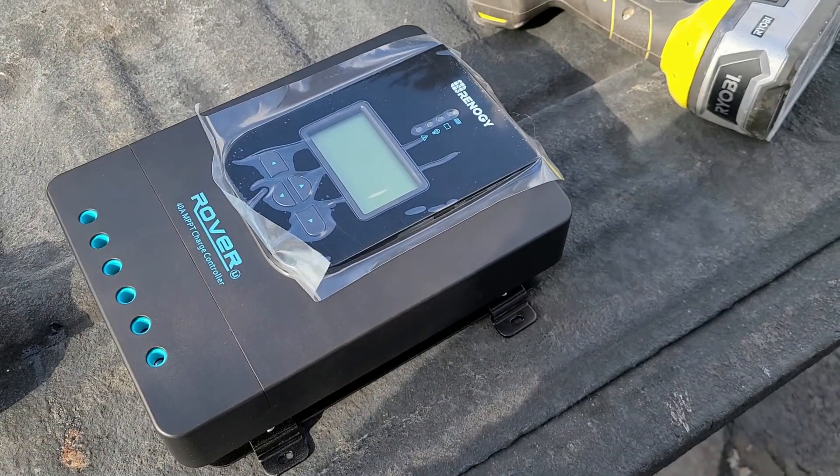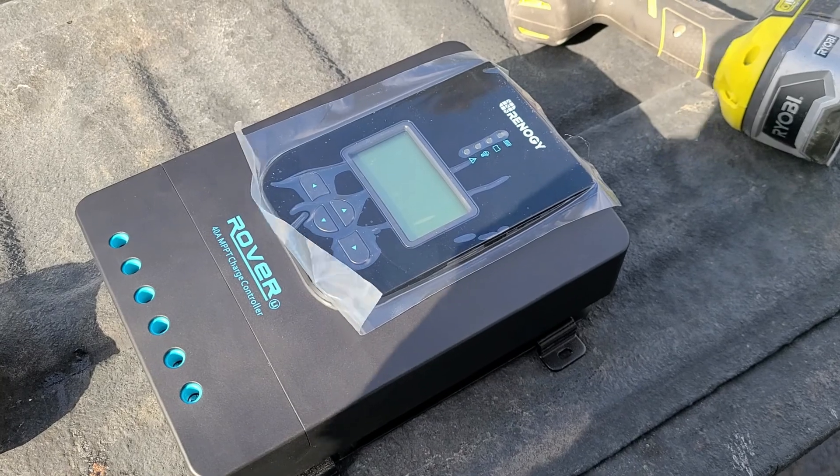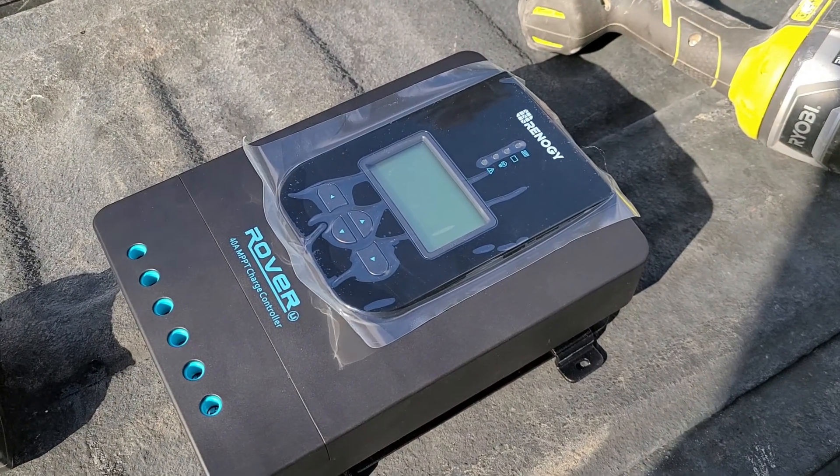The solar on this camper came with a 50-watt panel, which is enough to recharge the batteries to just run the fridge. We'd like to run all the 110s, so I got 200 amp hours of lithium. The charge controller doesn't work for lithium, so I got a new one - here is the Renogy 40-amp MPPT charge controller, which will definitely handle lithium.